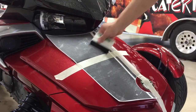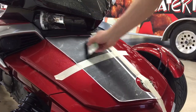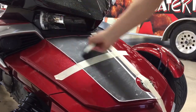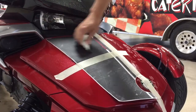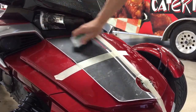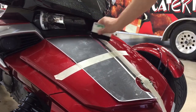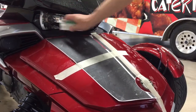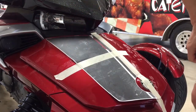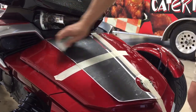Whenever you're squeegeeing the material out, you're squeegeeing from the center to the outsides, and you can go over it multiple times. The film isn't going to tack real hard because of the moisture underneath it, but that moisture ensures that you don't have any kind of air bubbles. So we have this lightly tacked.